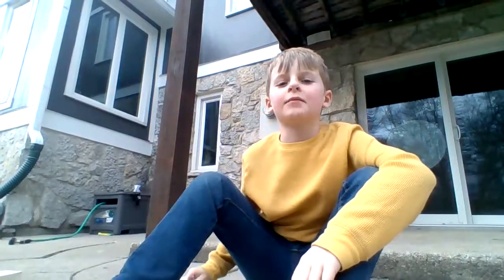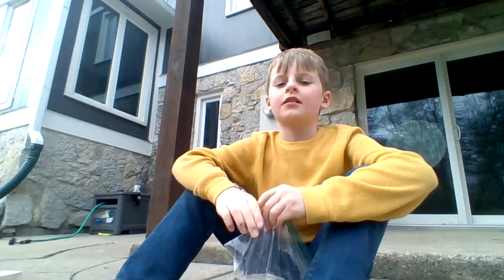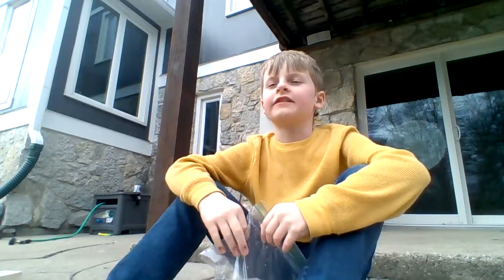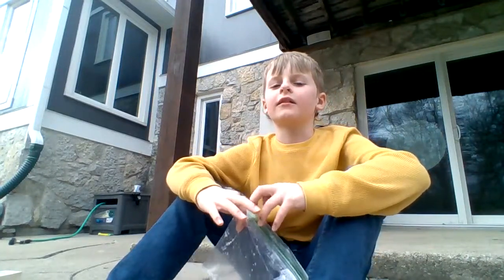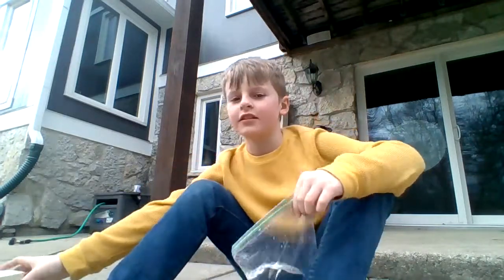Hello guys, like and subscribe please, or I'll throw this vinegar in your face. Today we're doing an explosion. Eventually we'll do a fiery explosion and all the house will burn down and stuff. But today we're just doing the old fashioned baking soda and vinegar.